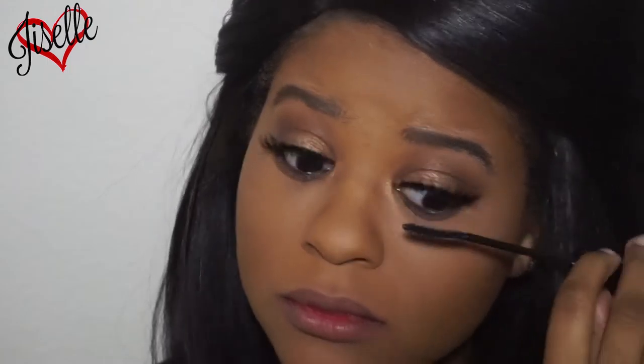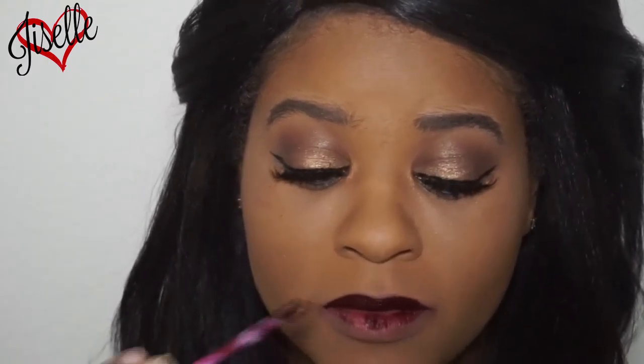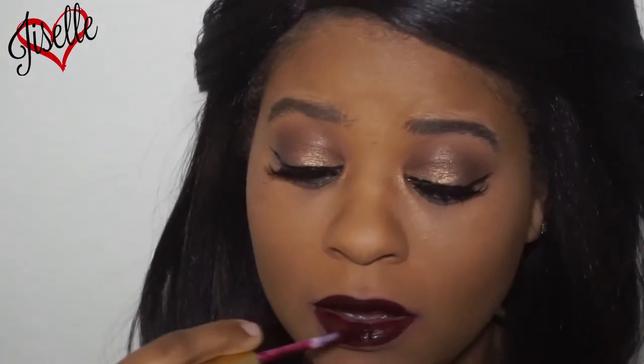If you guys want to see how I did my foundation, I'll have it linked down below. Now I'm taking this ColourPop lip product and filling in my lips. And this is the finished look — I hope you guys enjoyed it! Make sure you give it a thumbs up, and I'll see you next time.